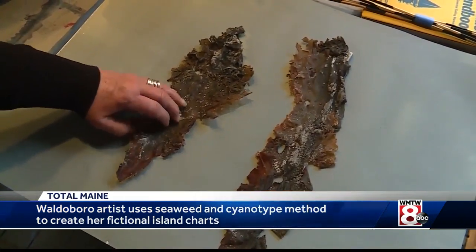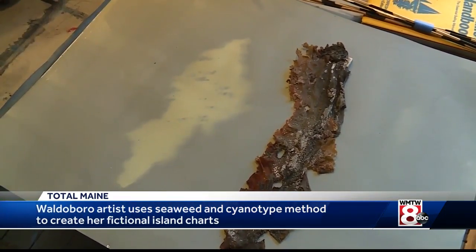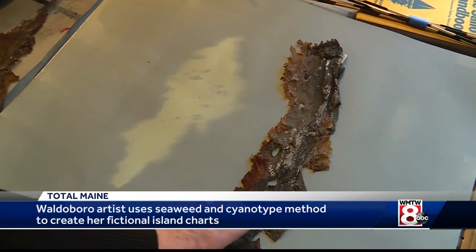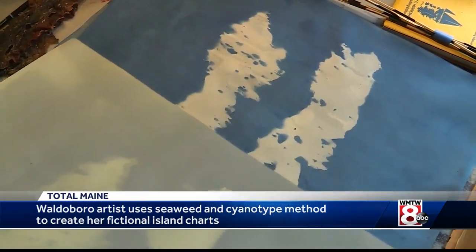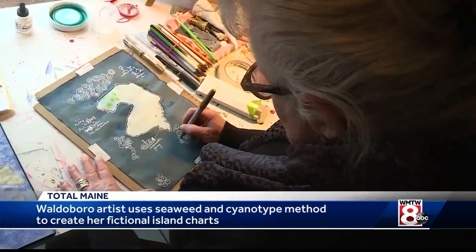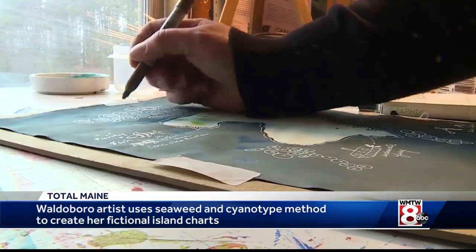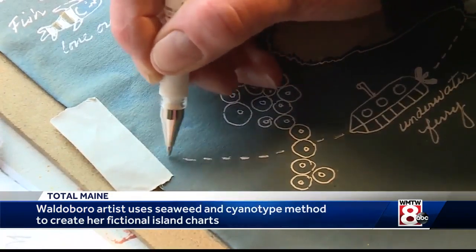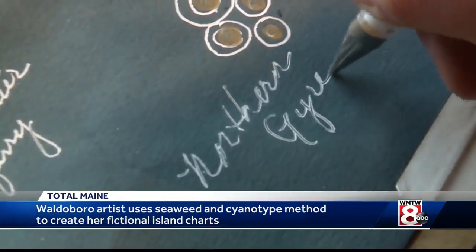This is the cyanotype method. As the paper develops under a light, it changes colors, leaving an impression — or in Debbie's case, an island. And that is when the wheels really start spinning. So I start to figure out where there might be quicksand on the island, or maybe there's an old boat that's sunken off the island somewhere — I create these things in my head.